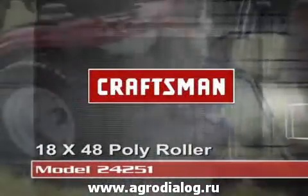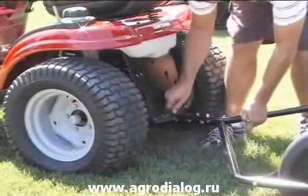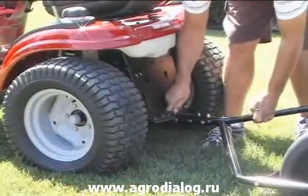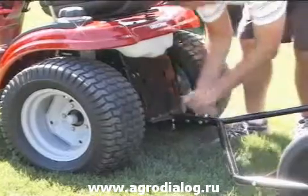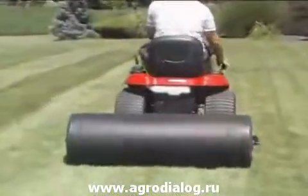This 18 inch by 48 inch poly roller is a universal tow-behind that will work behind any lawn, yard, or garden tractor — any brand — to quickly eliminate your uneven lawn. It is best used in early spring.